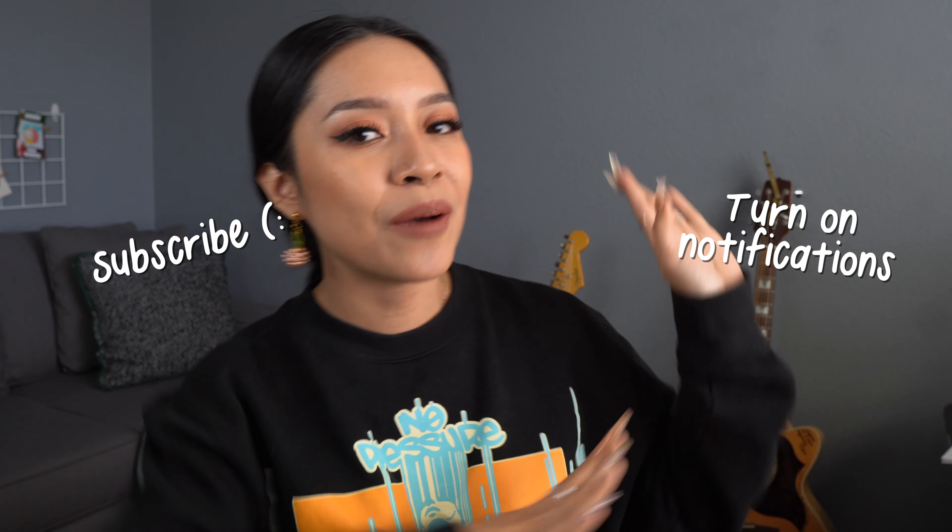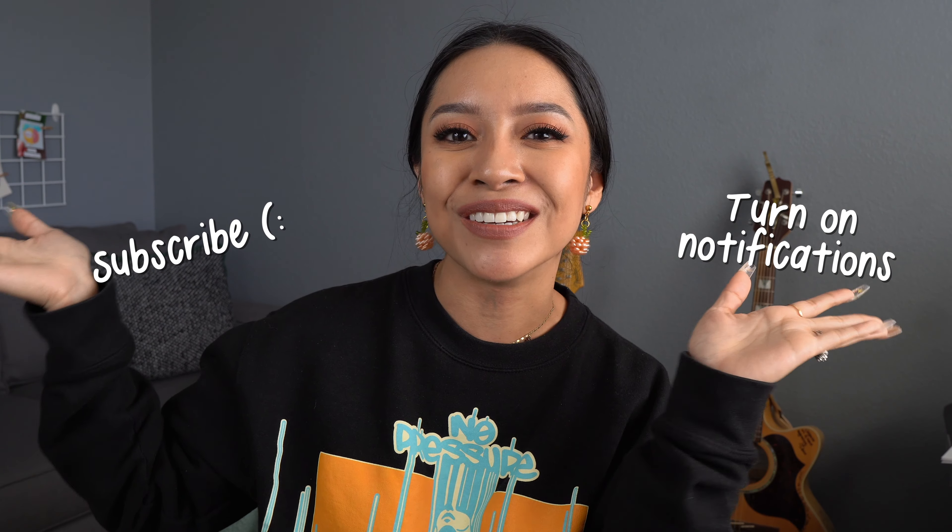I'd love to hear from you — have you broken up with any stationery recently? Let us know in the comment section below. If you enjoyed this video, please give it a thumbs up and feel free to share it with a pen friend who might also enjoy it. Don't forget to subscribe and turn on notifications so you don't miss any videos. I do my best to upload every Wednesday at 8 a.m. PST. Take care, and I'll catch you in the next one — bye!